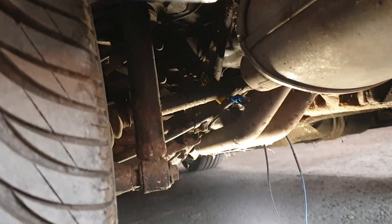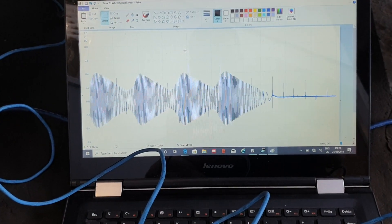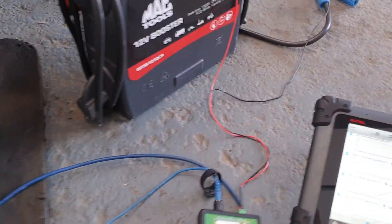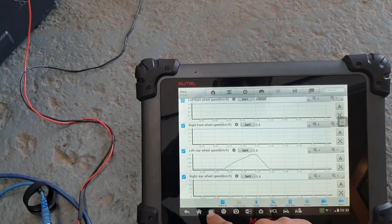What we have done is connected to the left rear wheel speed sensor so we can get a good baseline of what we are testing for. As you can see, this is an AC sine wave signal, so what we're going to do is use the signal generator and this scope.